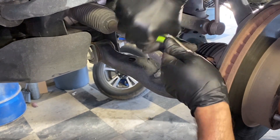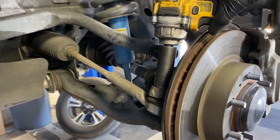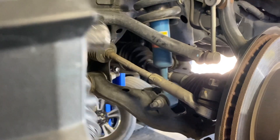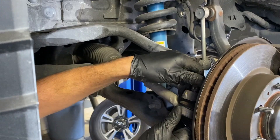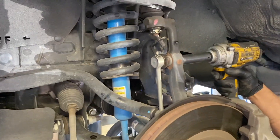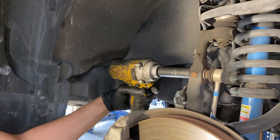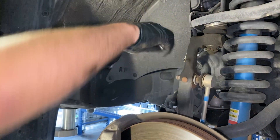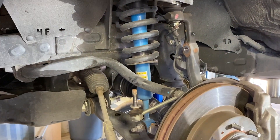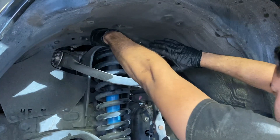The first thing we did was remove the cotter pin on the tie rod in order to loosen the nut. Then we struck the spindle with a hammer to break the seal loose. Next, we removed the sway bar end link on both the driver and the passenger side. Then we loosened the three nuts on the upper strut mount.